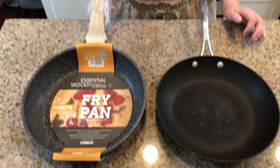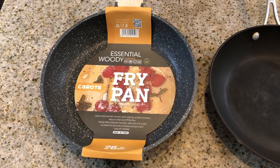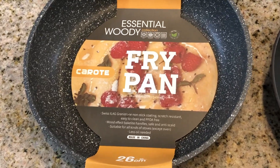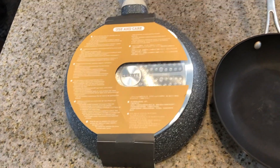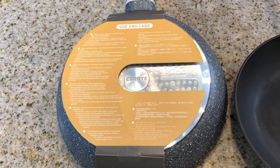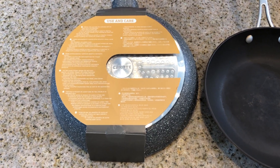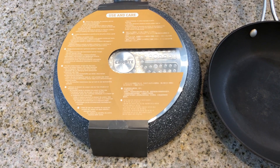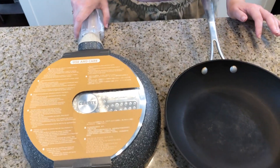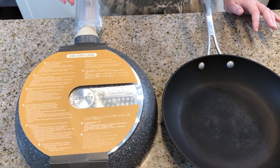This is the Karote fry pan, which has this granite-like finish to it that's non-stick. It's suitable for stoves but not the oven. Looking at the back, it has the use and care instructions — a reminder not to heat the pan without anything in it, and to give it a wash before the first use.